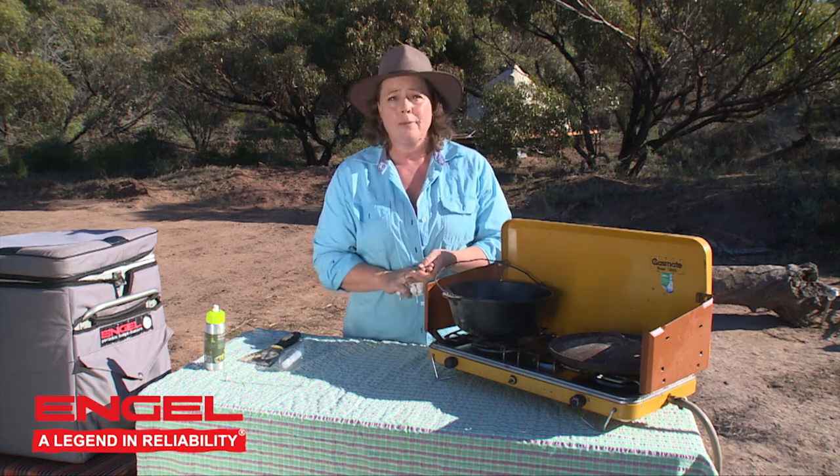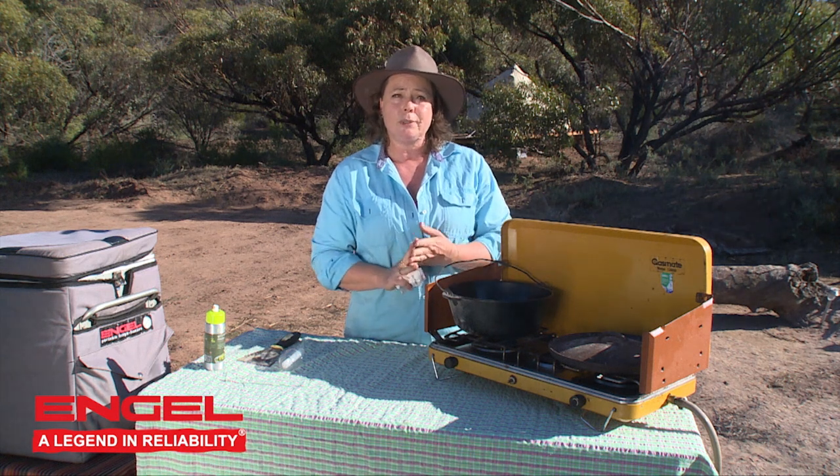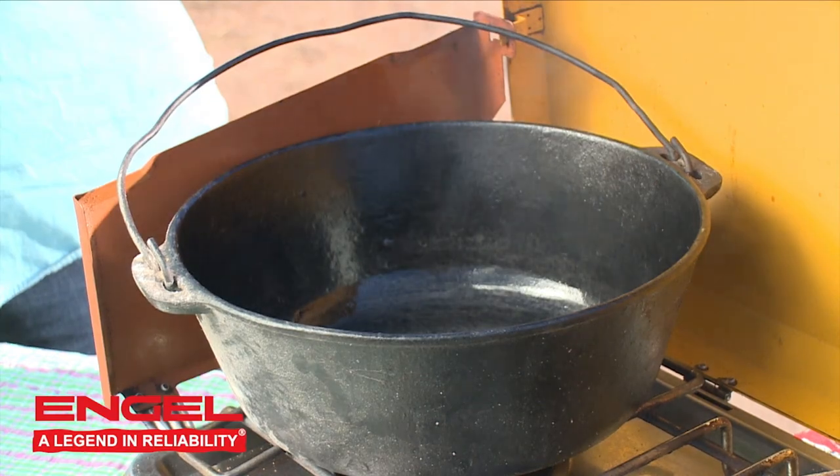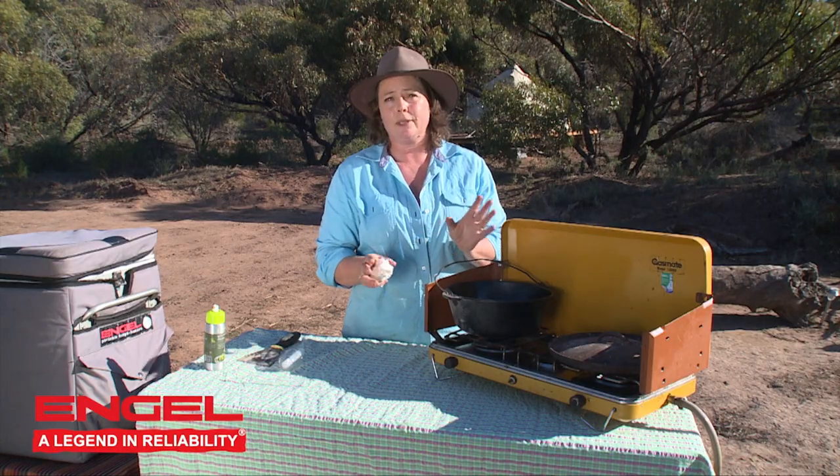Ovens like your Hillbilly need to be seasoned exactly the same way. I hope that's explained it to you a little bit better. It's smoking away beautifully now, so I'll give that a few more minutes and it will be absolutely pristine and beautiful to use once again.